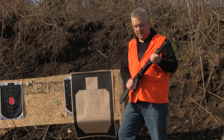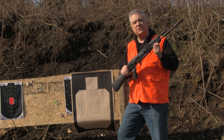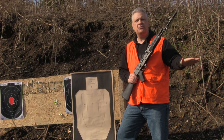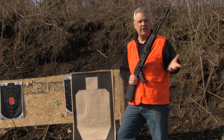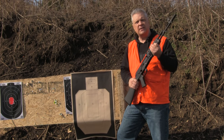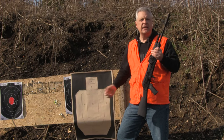Hey, welcome back to Crucible Arms. Today we're going to show you the quick, down-and-dirty way to properly sight in an AK weapon system. The whole idea is you have to forget everything you think you know about aiming an AR-15 or any other type of rifle — you don't sight an AK in anywhere near the same as you do with those platforms. Even a knuckle-dragger like me can get this done.